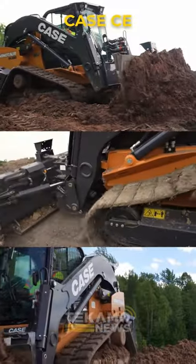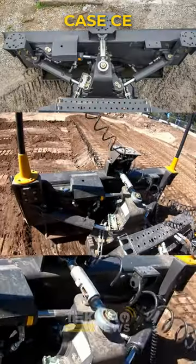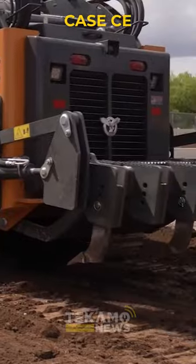It looks just like a skid steer, but that whole front end is different. And it looks like this system has great control. Oh, it's even got a ripper attachment.